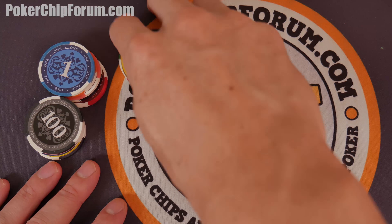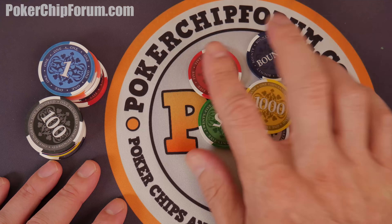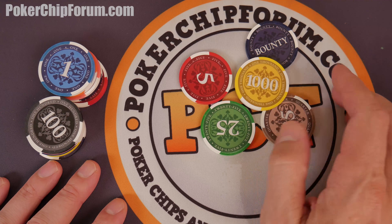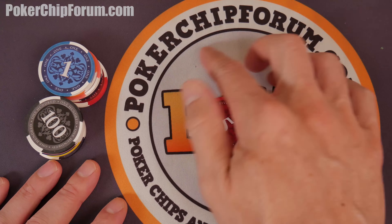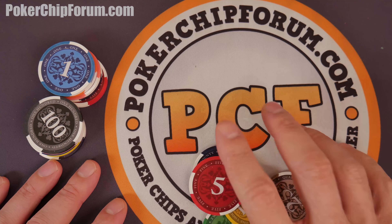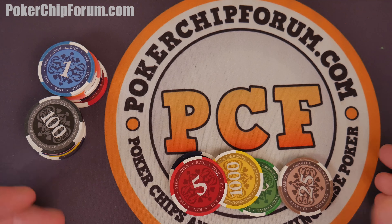Hello and welcome everybody to a Poker Chip Review, PCR. We have the lovely Elite Poker Chips out here on the table today. Special thanks to PokerChipForum.com, where we can discuss these chips and everything poker. You can say hi to me, Hobbyphilic.